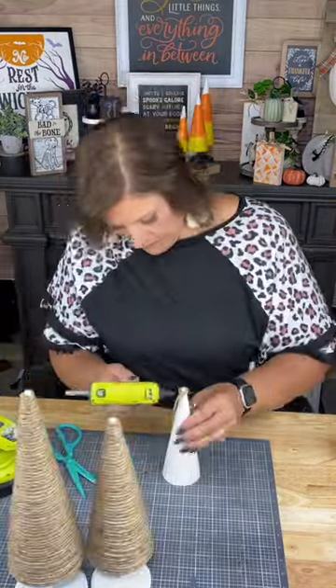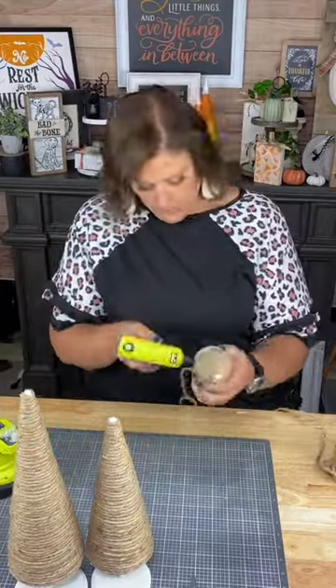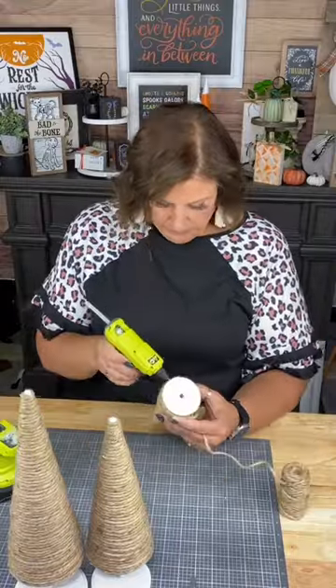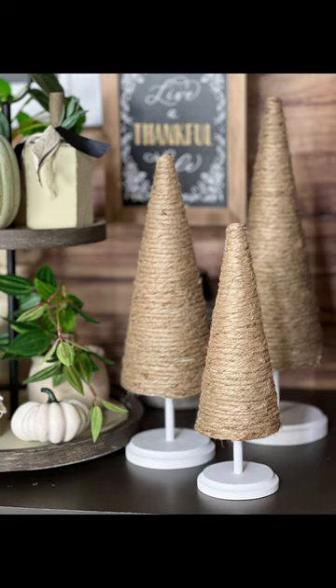So when you make this set — it's super easy, and it is going to last all year long. So make sure you follow me for more decor.